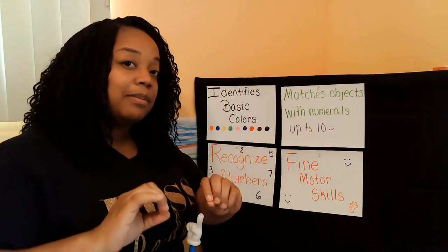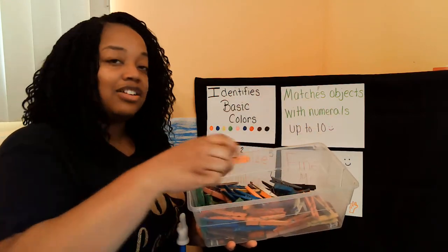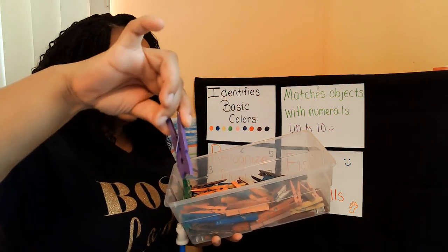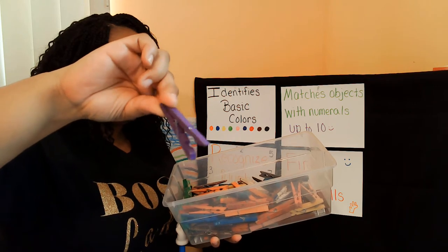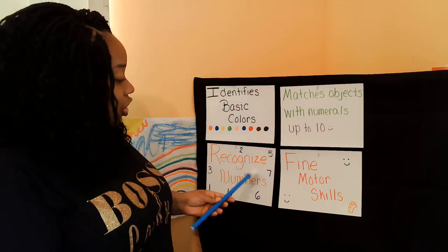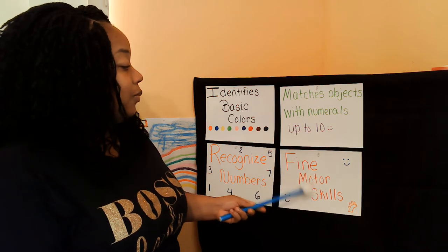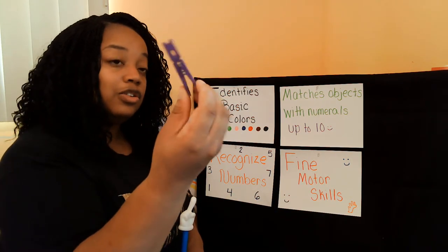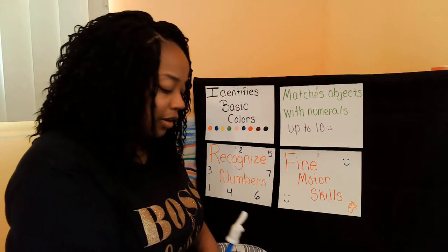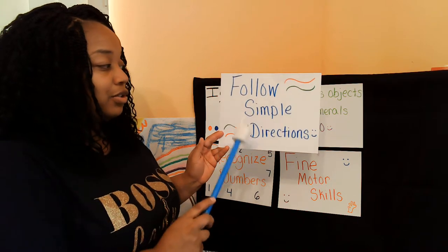So you're going to be able to match numbers with objects. These are the objects I'm using today — they're actually called clothespins. I have different colored clothespins and you are going to use clothespins with me if you have them at your house. But if you don't, don't be sad because you can always work with me. You're also going to learn how to recognize numbers, and we're going to work on your fine motor skills by squeezing these clothespins — these are going to make your fingers super strong. And the last kindergarten readiness goal is following simple directions.